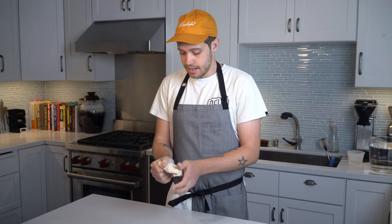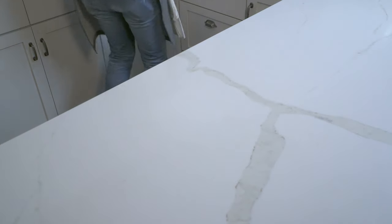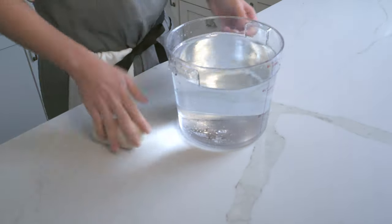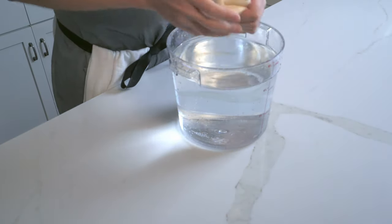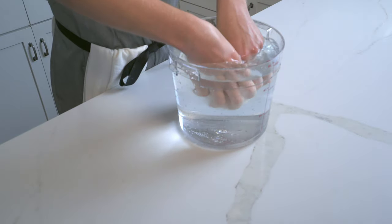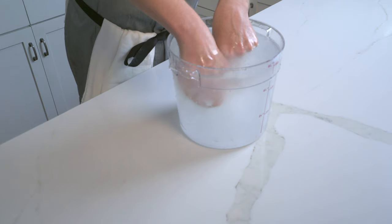If we want to really dig into gluten, I think we should first take a look at exactly what gluten is. This is a simple dough made of just bread flour and water. Gluten is non-water soluble, so if we take a bucket full of water and start kneading this dough underneath the water, all the starch that is water soluble will come right out, so it gets nice and cloudy.